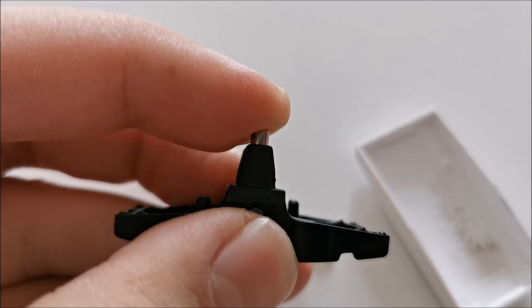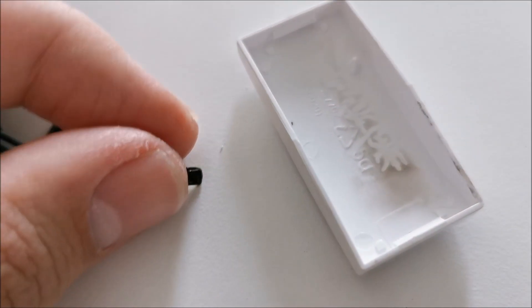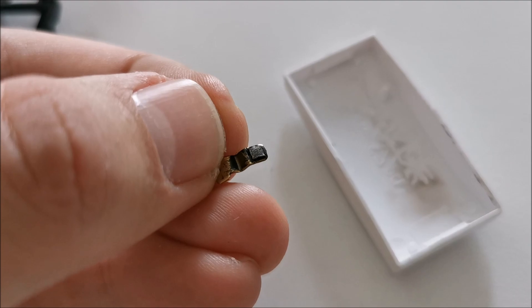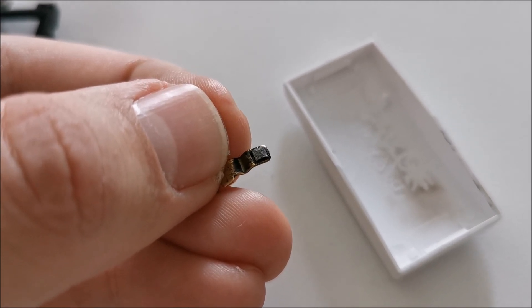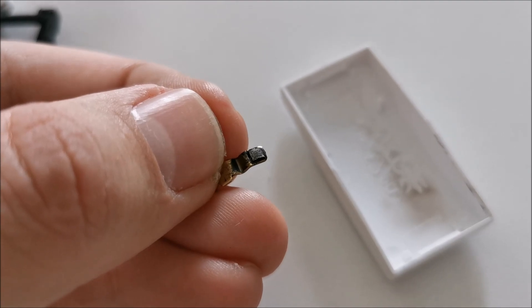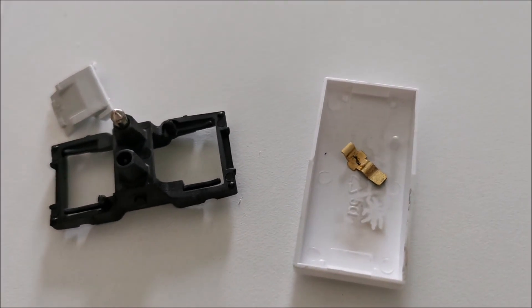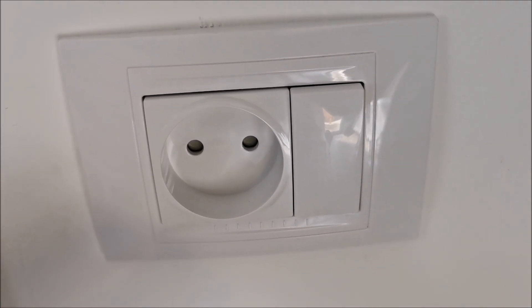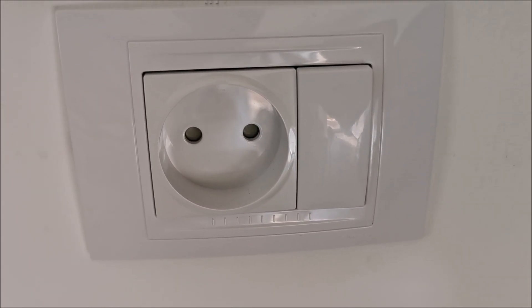Doesn't make sense at all. My only explanation is that for some reason this thing didn't properly close one time, and once it began to arc and create sparks and darken, there was no turning back because it would never make a perfect contact again. That's my only explanation, but a proper switch shouldn't allow for something like this to happen. If something in the design or the clearances allows the switch to somehow remain stuck, well, that's just bad design, honestly.